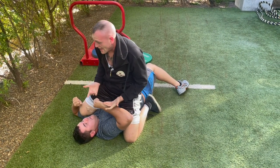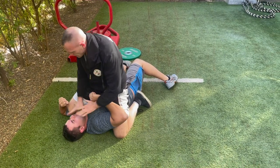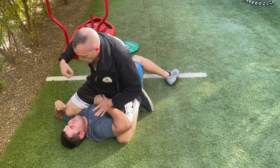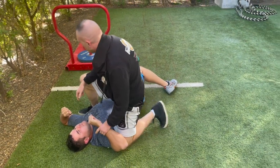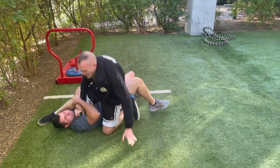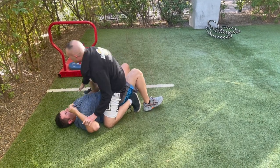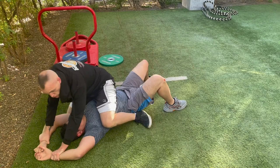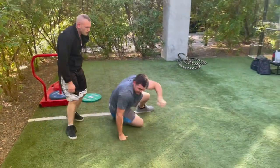That's the name of the game — pure aggression. Eyes, hit him in the nose, chop him, and work your way to getting up. When you get up, it's important that you don't just stand straight up, because he's going to grab your leg and do something to mess you up. Make sure to control him as you stand.